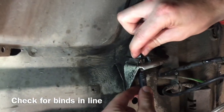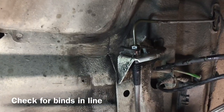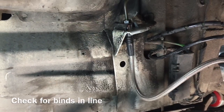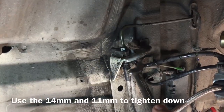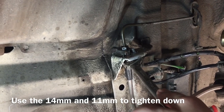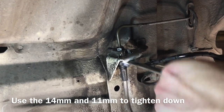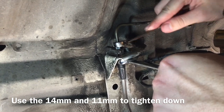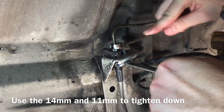Run it down finger tight, and while it's still slightly loose, confirm your line is not in a bind — that's where you want to lock it down. With the new stainless steel system, the nut is not locked down like with the old one, so get your 14 millimeter backup wrench and your 11 millimeter flare nut wrench, and lock it down.